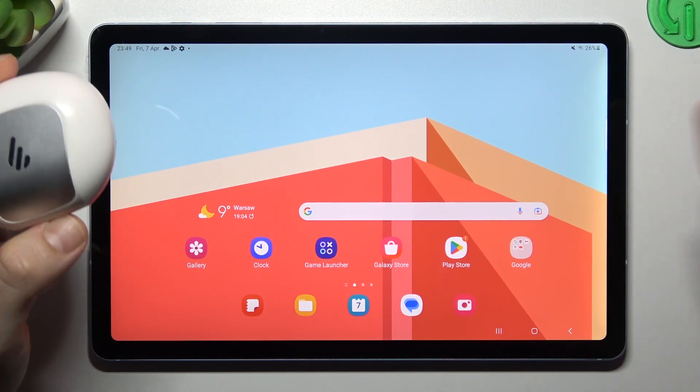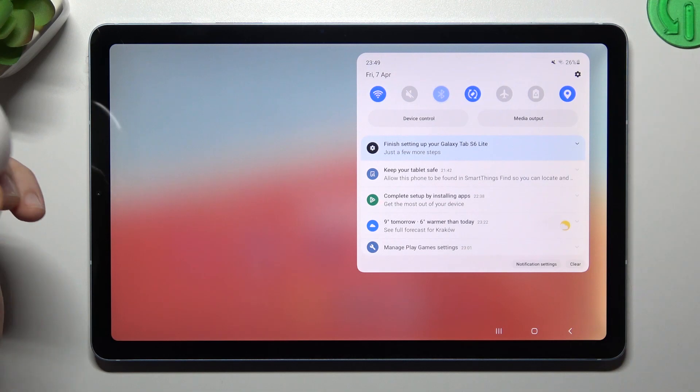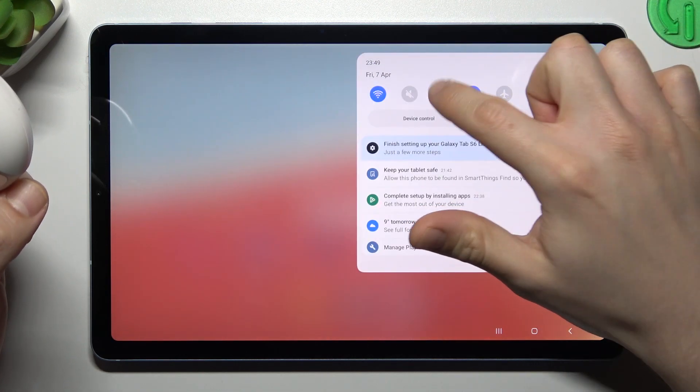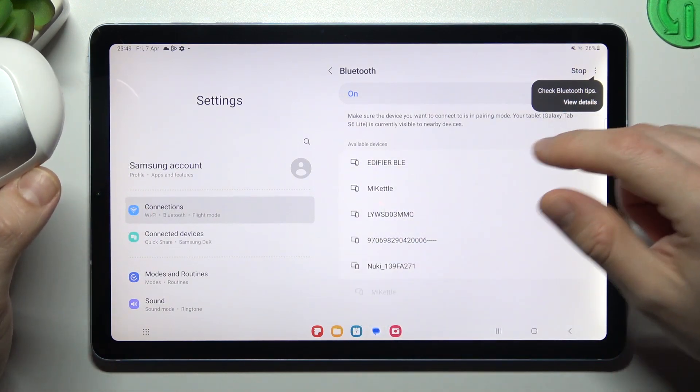When I have a problem with headphones I always start from the simplest way — just open the tab menu and restart the Bluetooth connection. Then look for your device again on the Bluetooth list. To open it, just hold a finger on the Bluetooth icon and check if there are available devices.